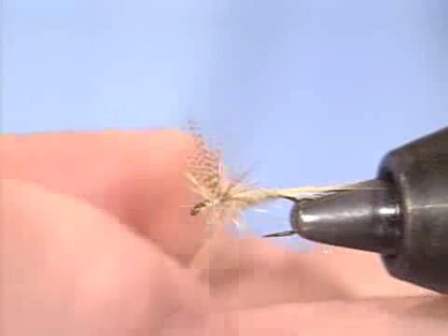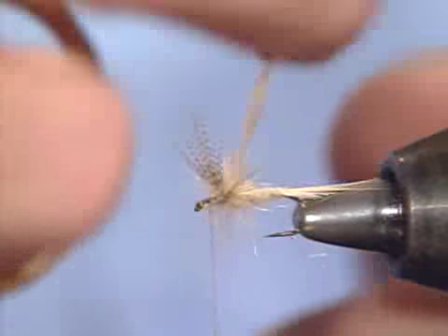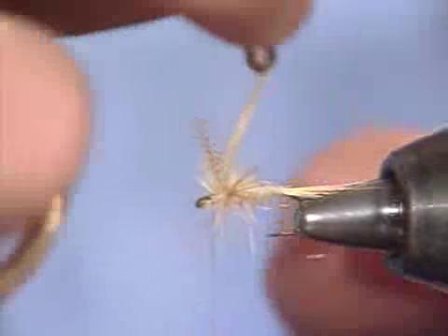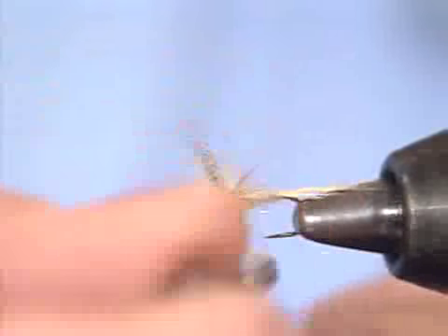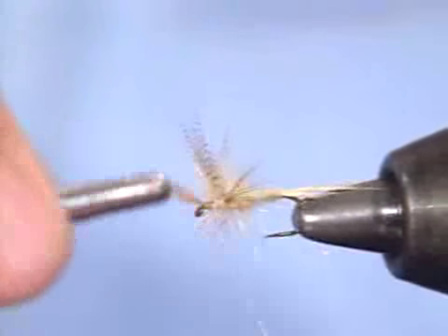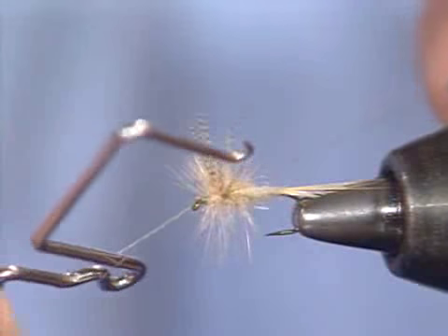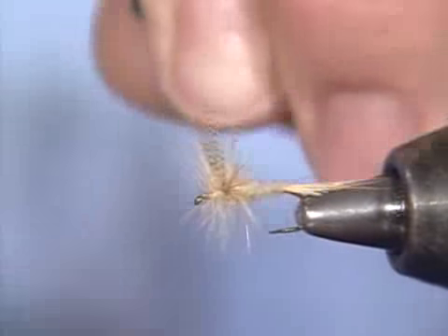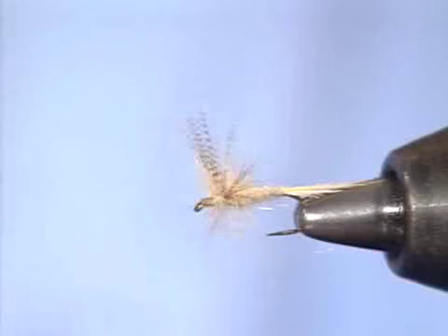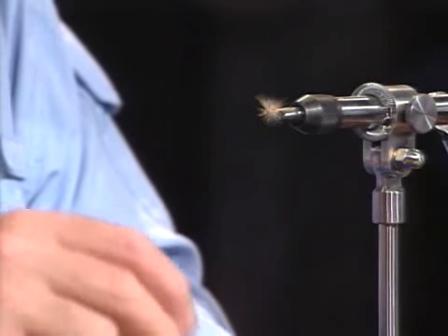I'll get that first one trimmed off. Here comes the second one. I'm going to zigzag this hackle just slightly so it doesn't capture the existing hackle from the first one. When doing two hackles, I like to make the first turns of the second hackle behind the first hackle and the last turns in front. I'll get that trimmed off, get a whip finish tool out, and three or four turns — there's the head. I'll trim off those captured fibers and put just a drop of head cement on it. This one came out pretty good — it looks good.